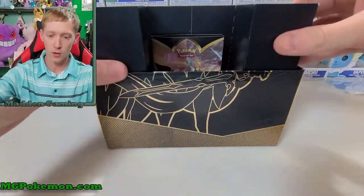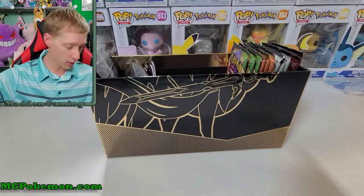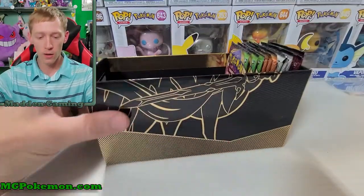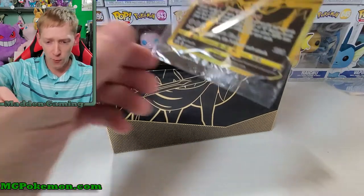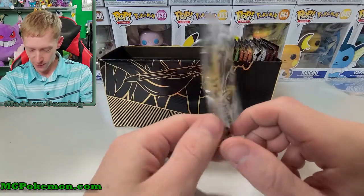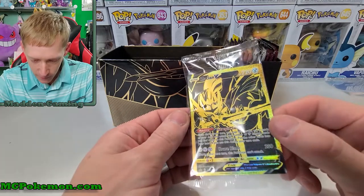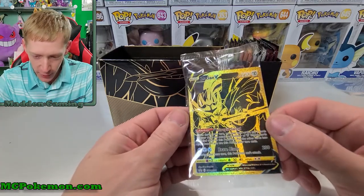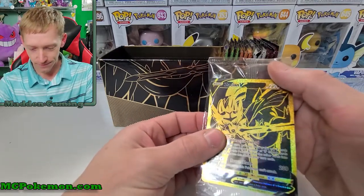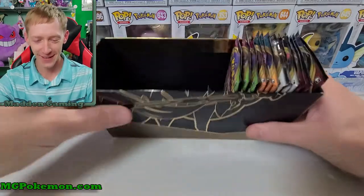Let me just get it open and toss all the extra stuff on the floor - we all know what's in one of these. You get the booklet, the dividers, all that good stuff, and your awesome sleeves with the golden pokeball. Oh my, look how bad this promo is - it's destroyed. I've never had one come this bad. That's disappointing. The centering looked great on it too. Wow, that's rough - that's really rough. That's kind of disheartening.